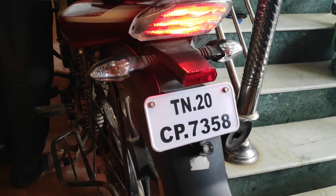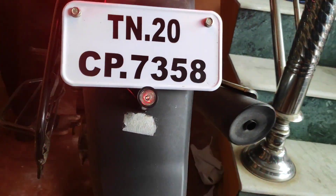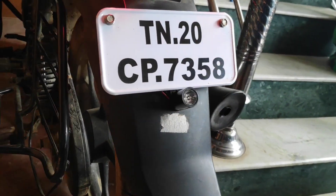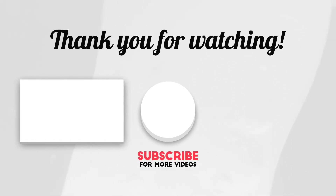If you liked this video, please like and subscribe to see more videos. I will be posting a new video soon.